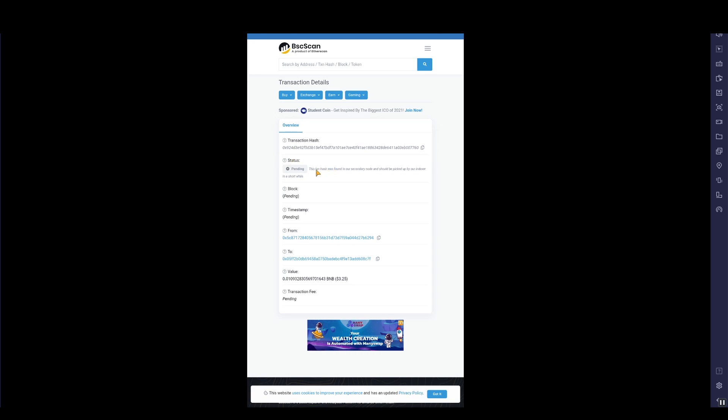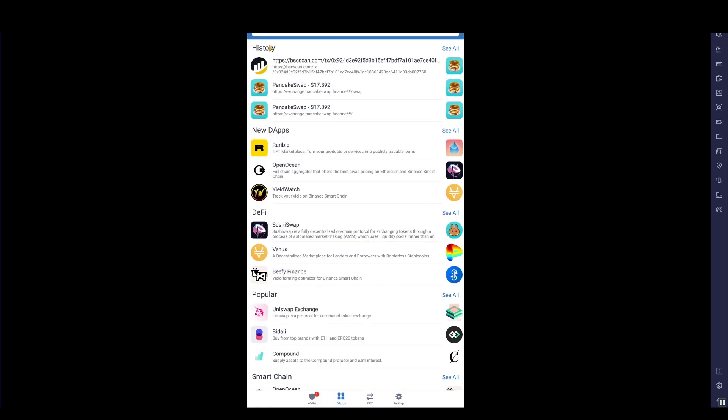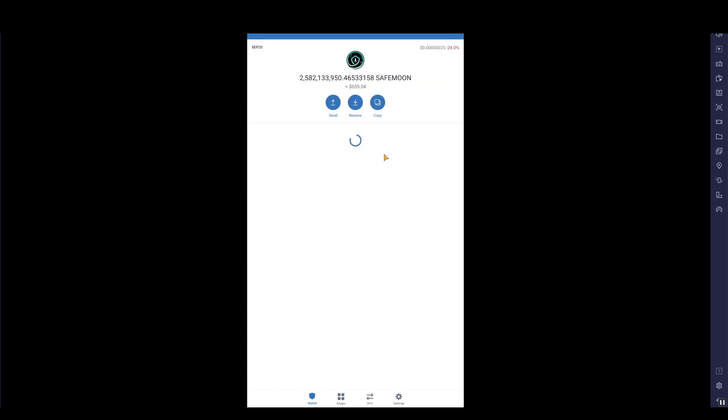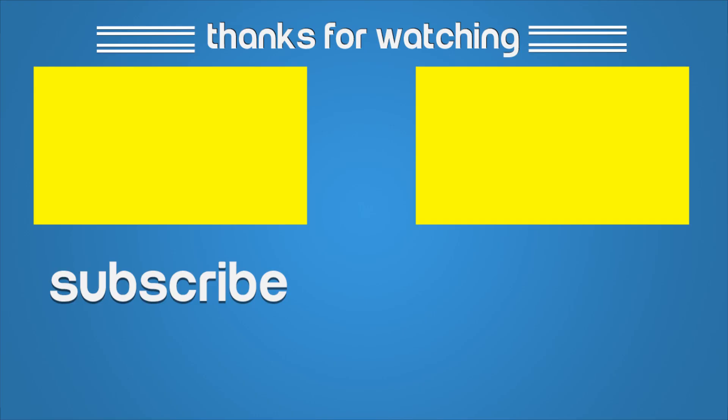If you go back to your wallet, it should have updated — and it has. We've now got another million SafeMoon. I currently have over two billion. My original 1.8 billion I picked up for a hundred dollars, which gave me some big gains, so I did buy some more. The price has dropped slightly, but every time tokens are burned you get free tokens on top. There you go — you're now a proud owner of SafeMoon. Hopefully it will go to the moon safely. Thanks for watching — please like and share the video!